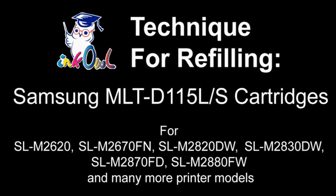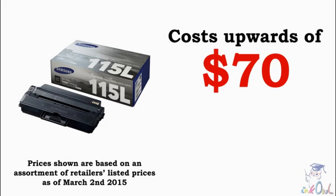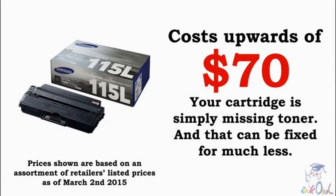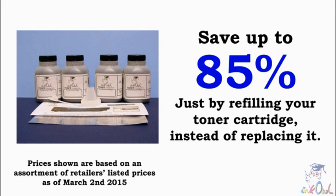This is how to refill Samsung 115 series cartridges. A brand name 115L high yield cartridge can cost as much as $70. Why pay that much when the cartridge you already own is only missing a bit of toner? Let me show you how you can save up to 85% on your printing costs by refilling your cartridge with InkOwl.